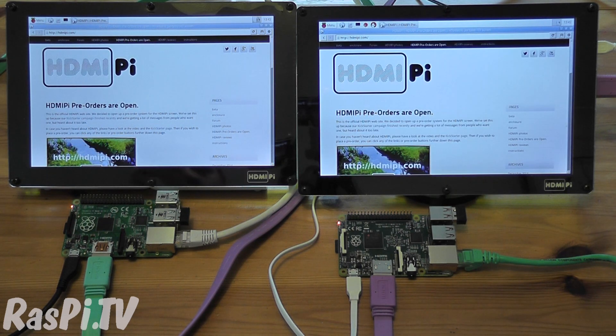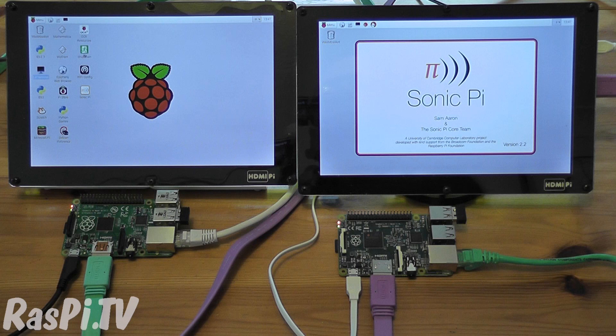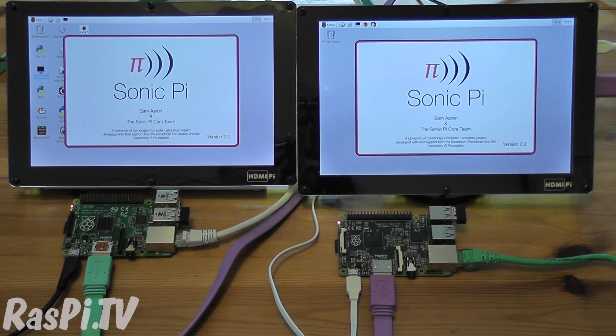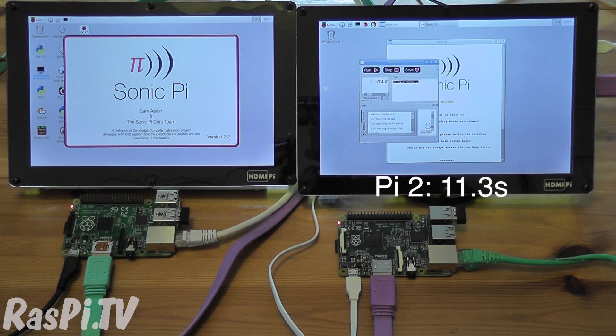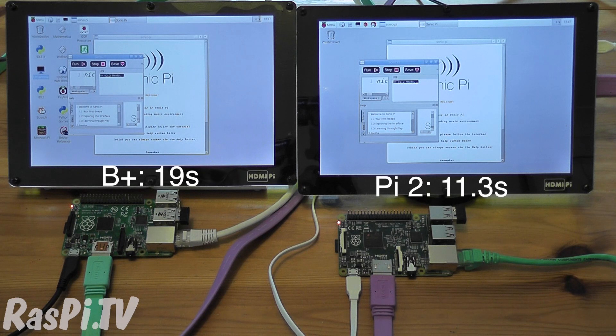It's definitely greatly improved performance, which is great to see. So let's just see how long it takes to start up Sonic Pi. Looks like we're there on the Pi 2. And we're now there on the B+ — so that was a lot quicker too.